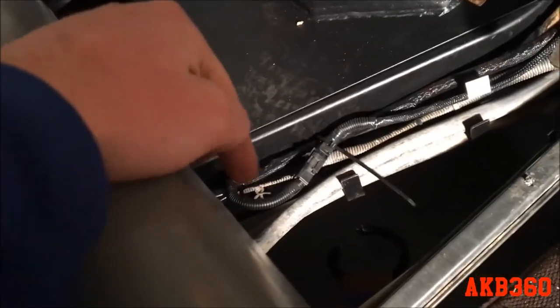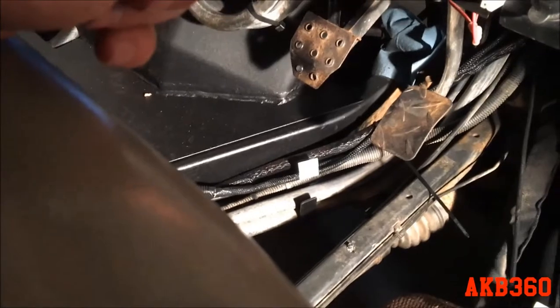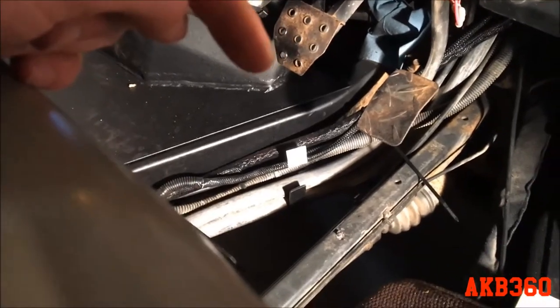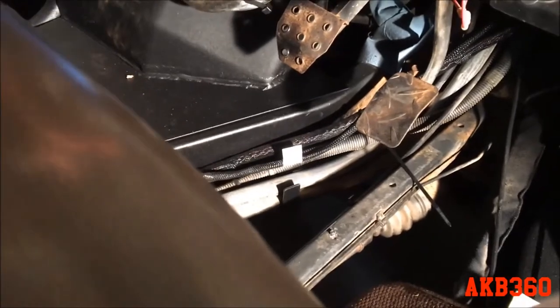Here's the plow harness — I wrapped it all in wire loom and you can see it on the floor right there. I just started to zip tie some of it; I didn't get excessive with it because I want to make sure I have enough length.